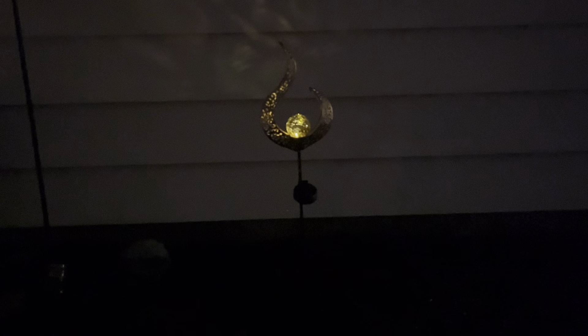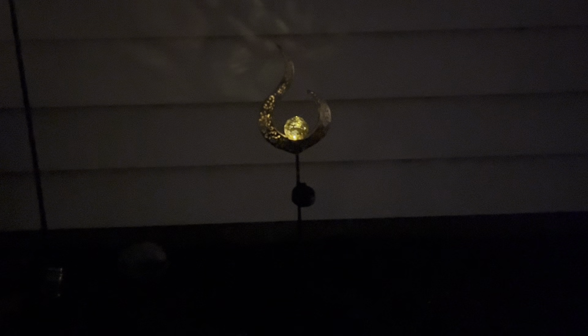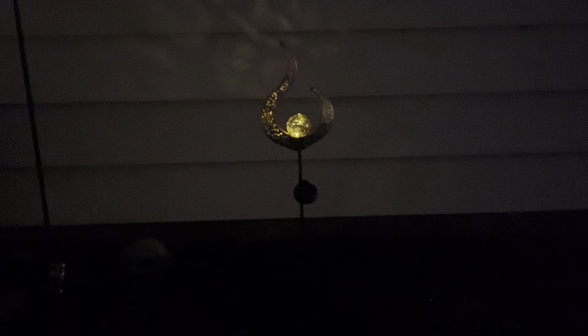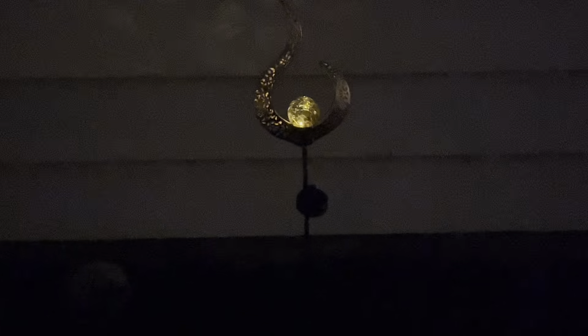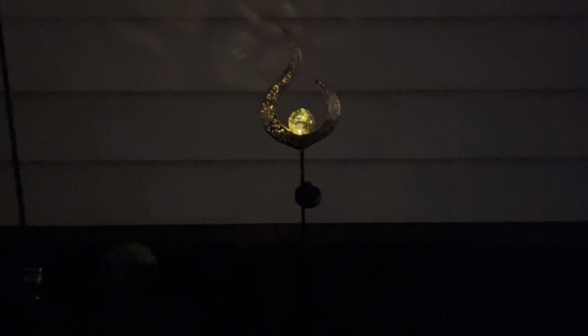All right guys, look at it. Somehow it's even prettier at night. It's charged and it has already been through a pretty intense storm. It held up great to the wind and the rain — it's completely waterproof and it's brighter than I thought it was going to be. It's so peaceful. I love it. You're going to love it too.